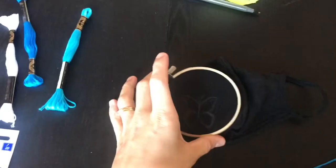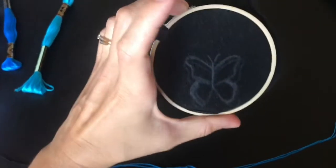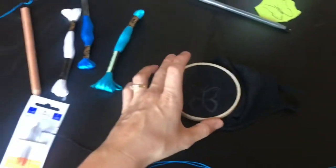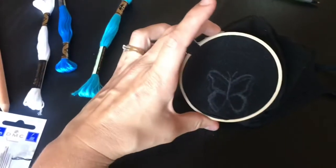I tried to get a picture of a butterfly on my phone, but I couldn't see it on this. So I ended up just free handing this butterfly on the mask. I'm going to use this blue color first and we'll see how it goes.